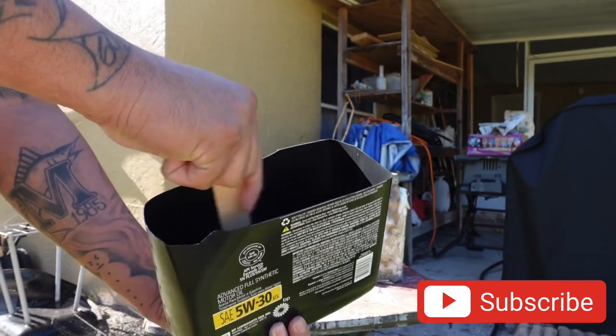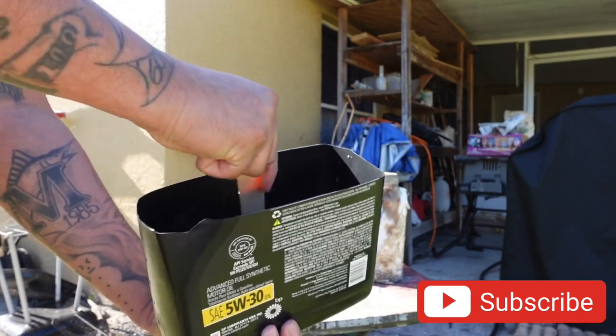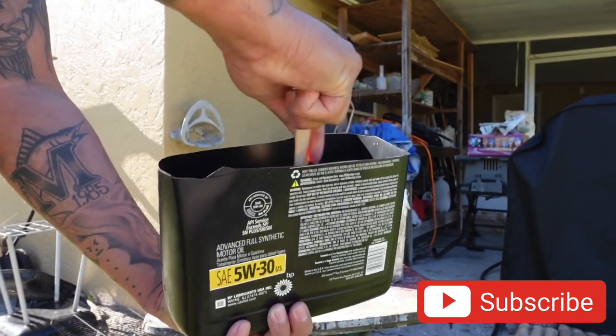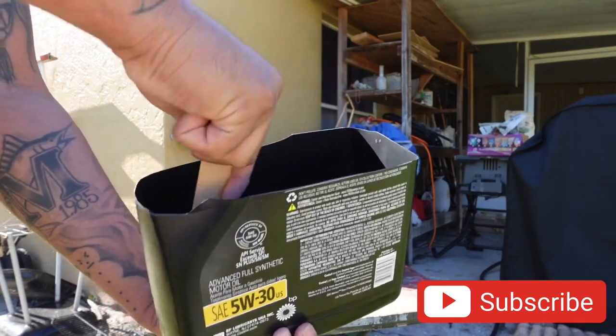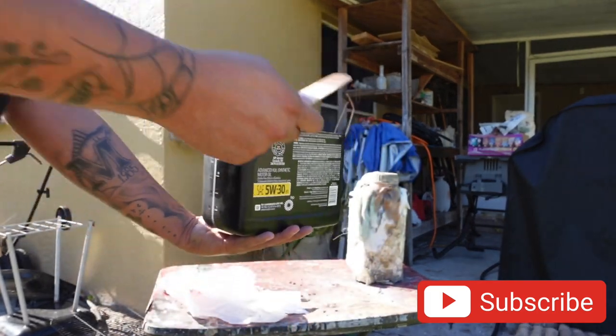It's all about how good you mix it, man. You got to try to dig in the bottom. Okay, that's pretty good. Because it gives us that brown tint now.